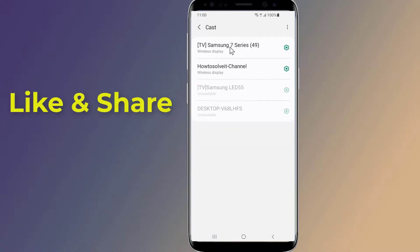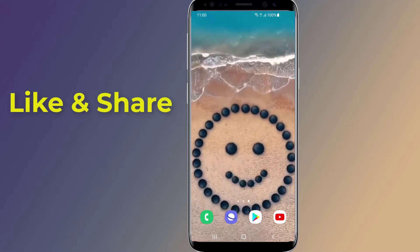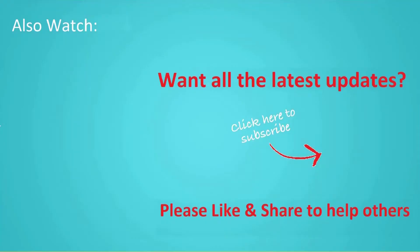That is the easy way to screen mirror your Android phone to TV and connect your phone screen wirelessly to your TV screen. Thanks for watching this video — don't forget to hit the like button and share it with your friends. If you want more videos like this, tap the subscribe button and join us.